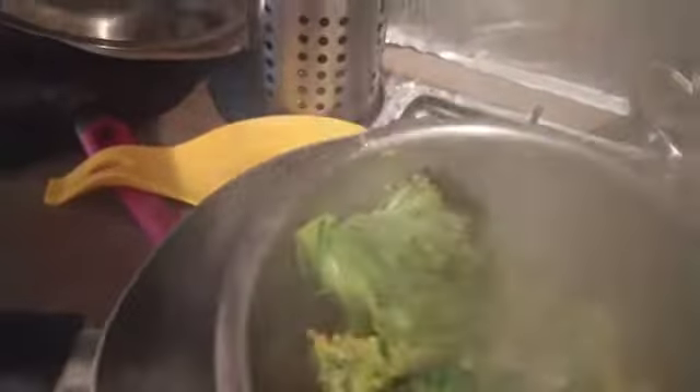The broccoli is ready now. Let's take out the broccoli and strain it, then add it to the salsiche pan. We won't throw away the water because we'll use it to cook the pasta.